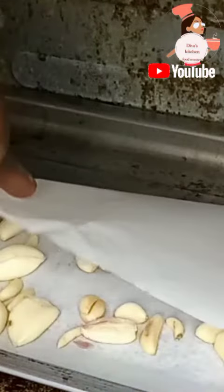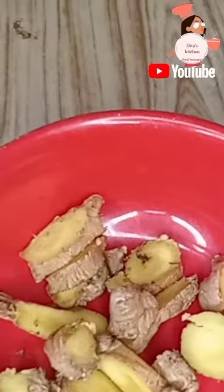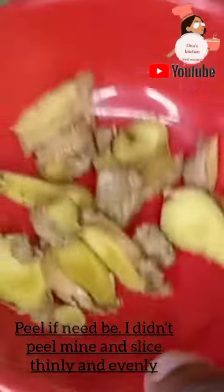If you don't have an oven, you can use the sun like I said, but this is the rainy season, so it will be pretty difficult for you to do that. That's why I decided to put out this tutorial for us.